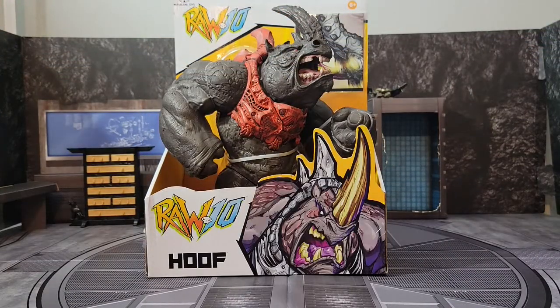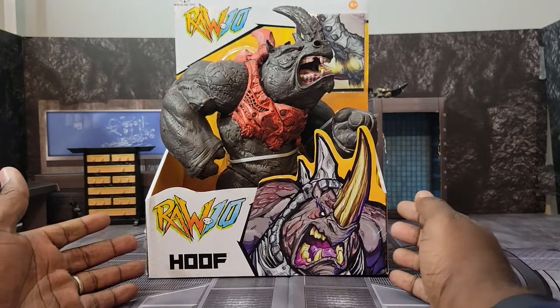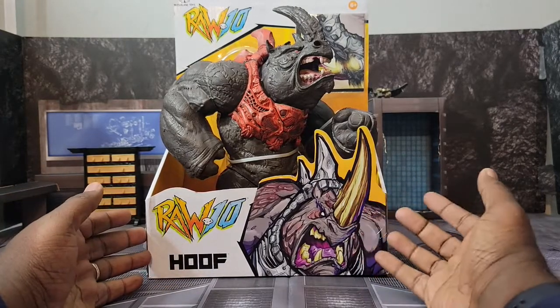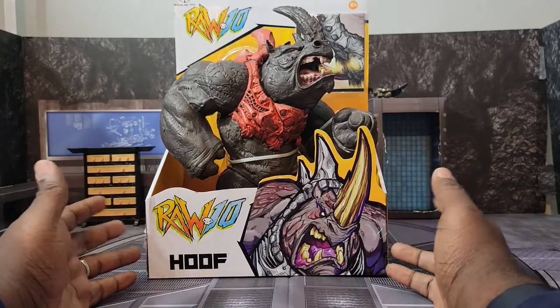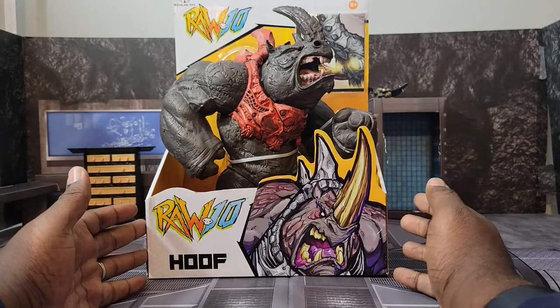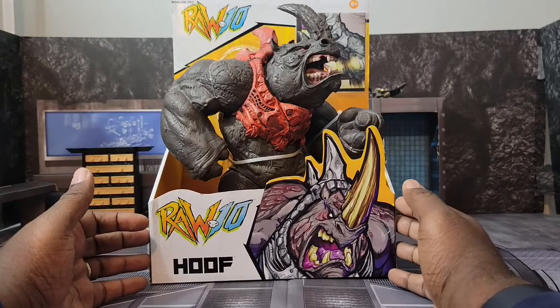What is up people, Showing Up The King here back with a quick video. Today I wanted to bring you a review for the McFarlane Toys Raw 10 Hoof. I've recently started getting really heavy into 1/18 scale and I've been working on a battle diorama. When I was going through the local Walmart today I happened to come across this bad boy and I had to have him — he is the perfect scale for the enemy side of my diorama.